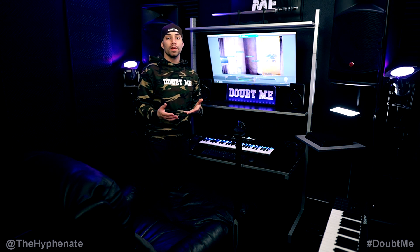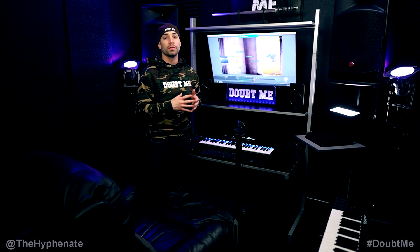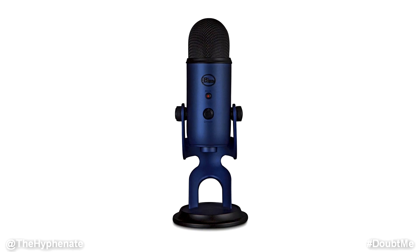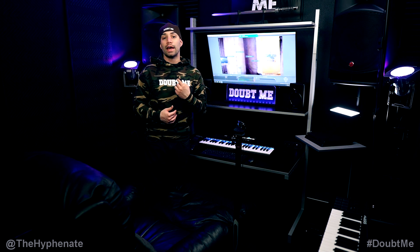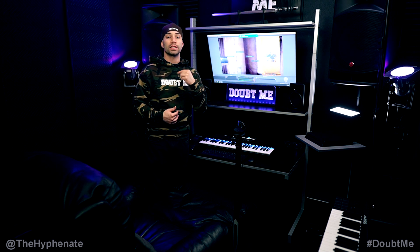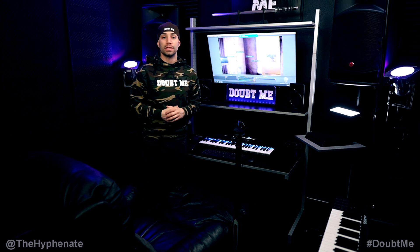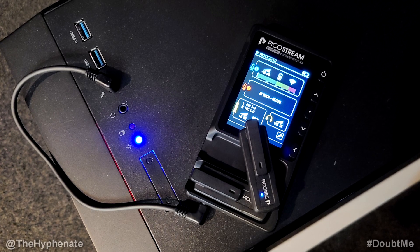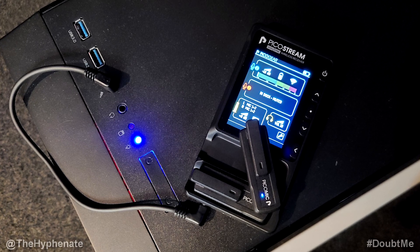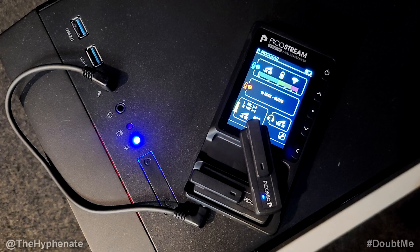When it comes to the microphone, a lot of people use USB microphones because they have a lot of power and are easy to work with on a computer, especially for live streaming. A popular microphone is the Blue Yeti. However, I actually use a wireless lav mic system — the microphone I'm using to record this video. I connect the receiver of my microphone to the computer with a 3.5mm cable into the mic jack directly on the tower.